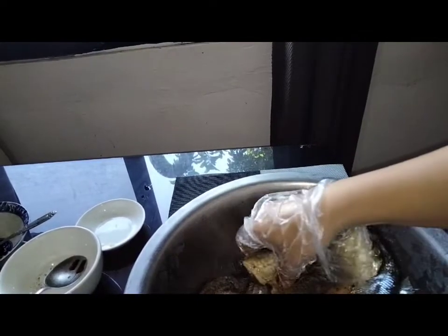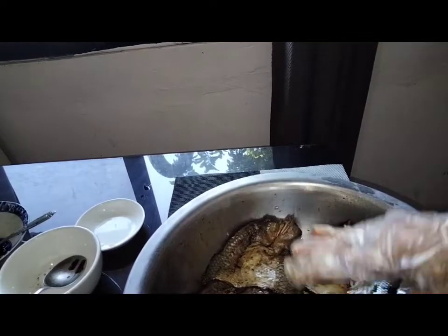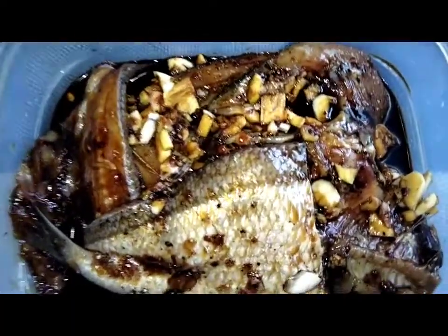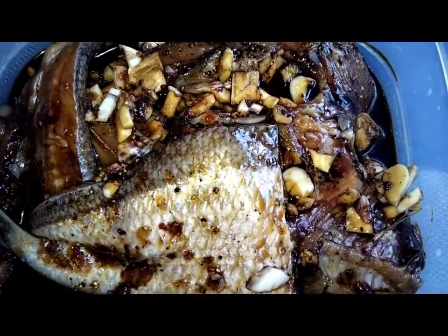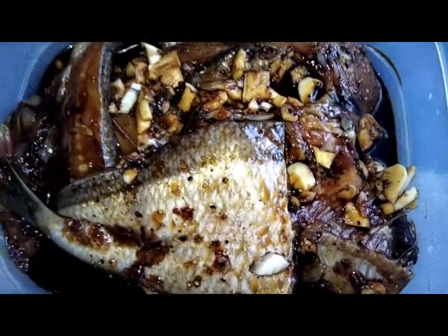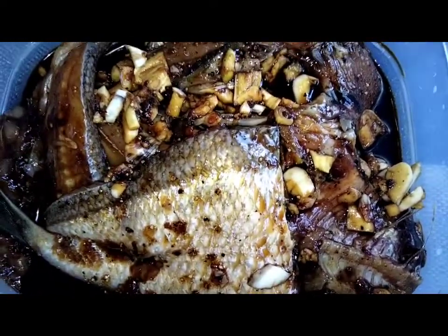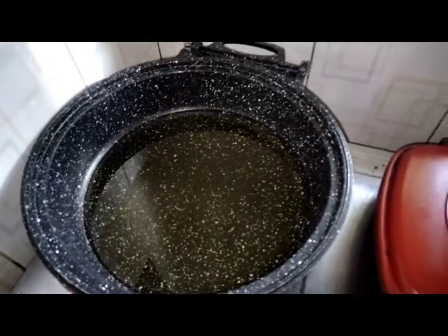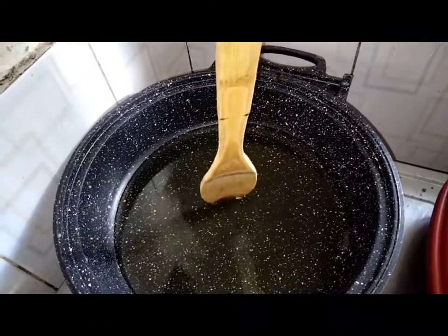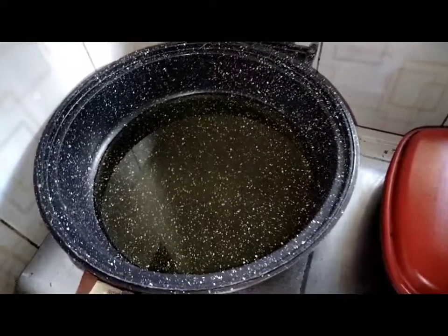Ayan. Ililipat ko po siya mamaya ng container kasi i-re-ref ko muna po siya. Guys, eto na po yung ating marinated fish — overnight po siya sa refrigerator. Mas masarap po kung overnight nyo pong imamarinate. Ready for frying na po tayo. Mainit na po yung ating cooking pan. Di pinag-check natin kung mainit na. Pwede na po tayong maglagay ngayon.